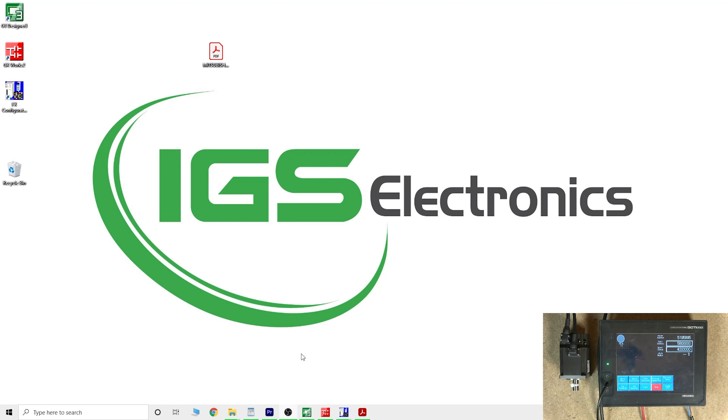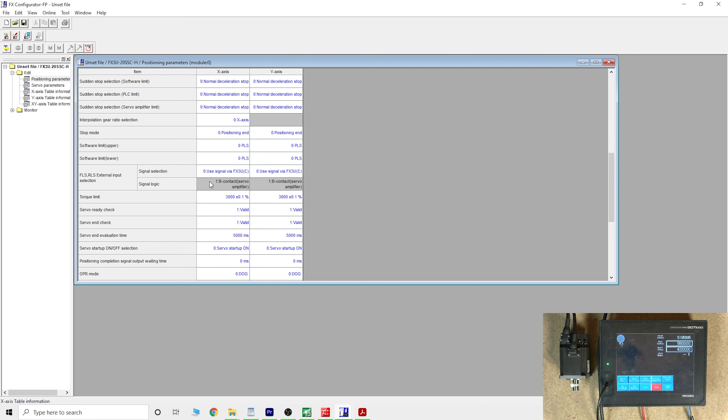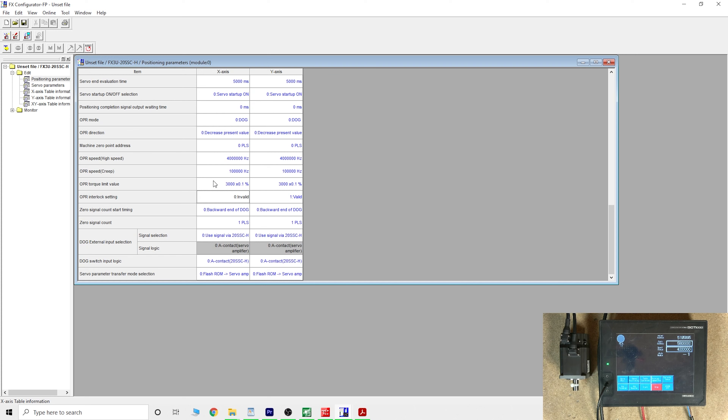Here we are. The first thing we need to do is change a couple of things in the FX Configurator. From the last video, we already made some changes to set it ready for the servo and to make the magnetic communication work properly. This time we're also looking at the magnification setting. At the moment, one rotation is 262,144 pulses, which is a lot. If you don't want to work with such large numbers, you can magnify by 10, 100, or 1000. We also need to make sure the OPR interlock setting is set to invalid, then load it into your servo drive.